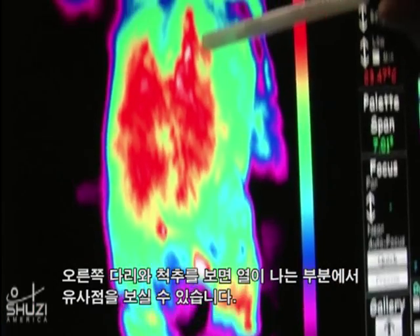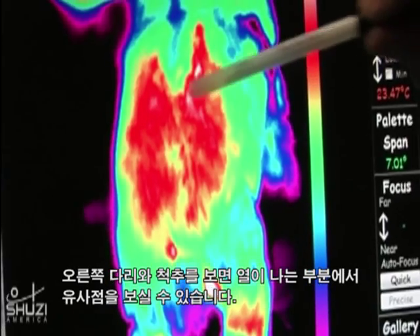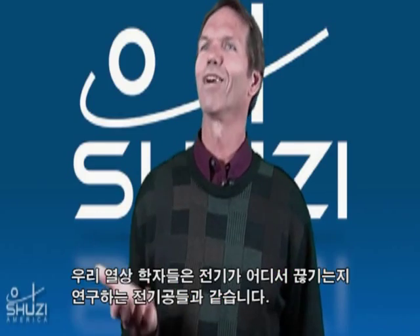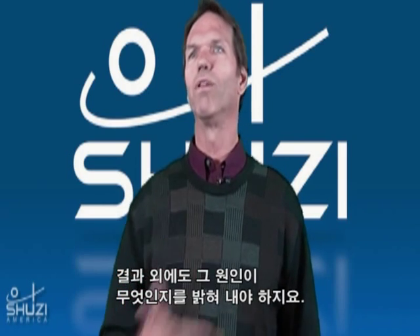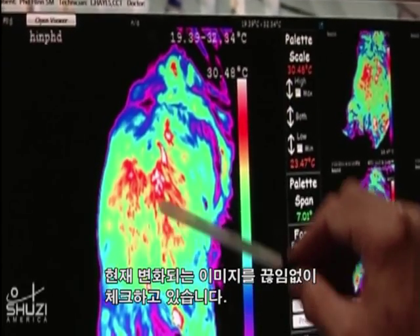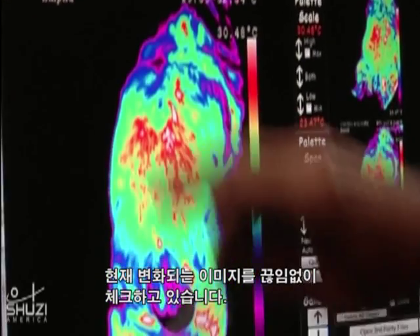We can see a correlated heat region in the spine itself consistent with that right leg. As thermographers, we're like electricians trying to figure out where the short is. Just understanding where the effect is, is not enough to us. I see a dissipation in this region — I'm always looking at, when the images are being performed, where they are consistently produced.